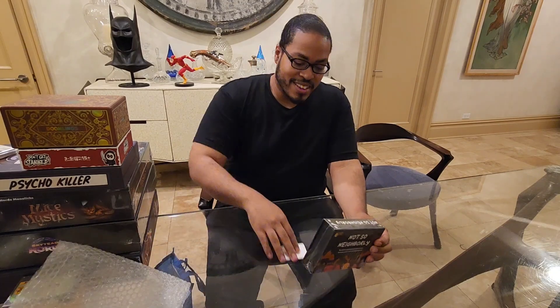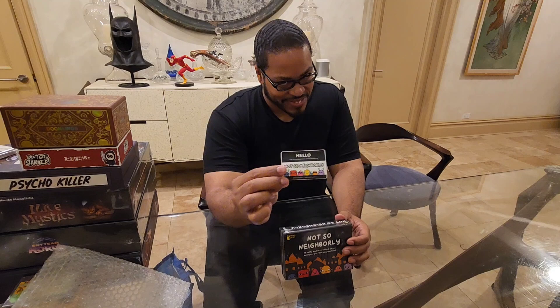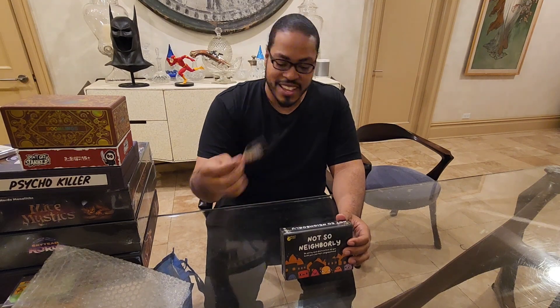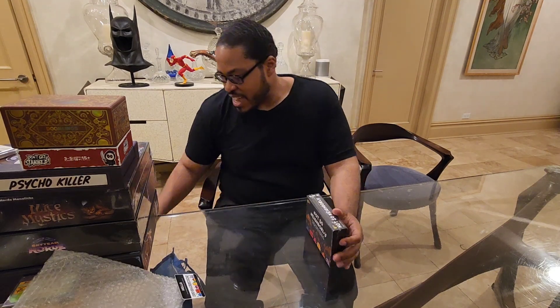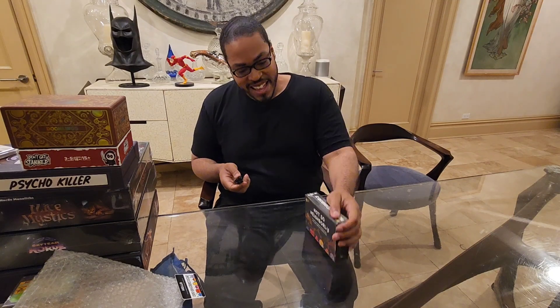Let's put the Bulgarap on. Oh look, it comes with a sticker. Not so neighborly. There's a game about... I don't know, not liking a neighbor?